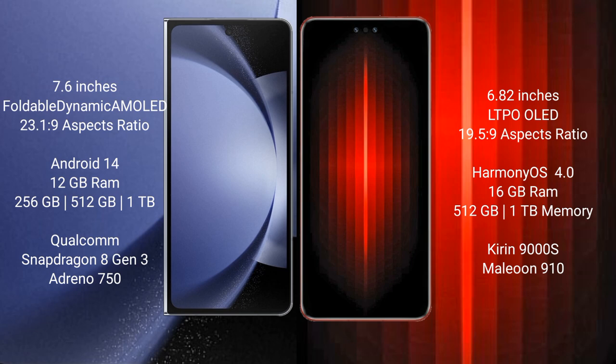Samsung Galaxy Z Fold 6 comes with 12GB RAM and 256GB or 1TB internal storage, with a Snapdragon 8 Gen 3 processor and Adreno 750 GPU. Huawei Mate 60 RS Ultimate comes with 16GB RAM and 1TB internal storage, with a Kirin 9000H processor and GPU 910.